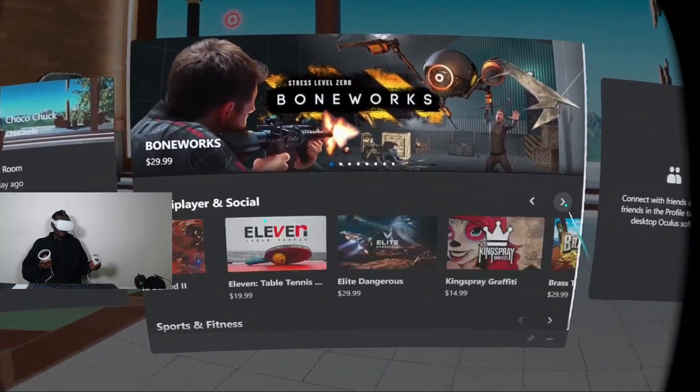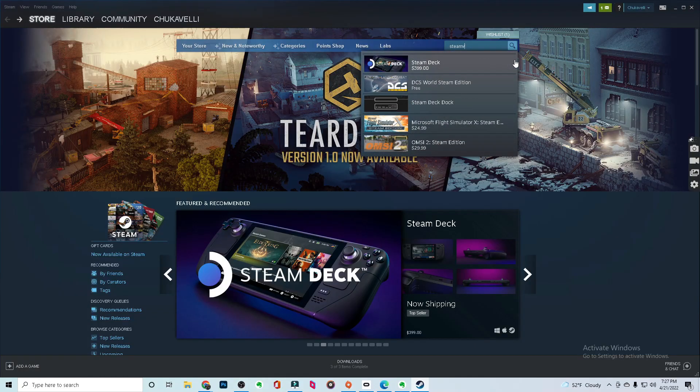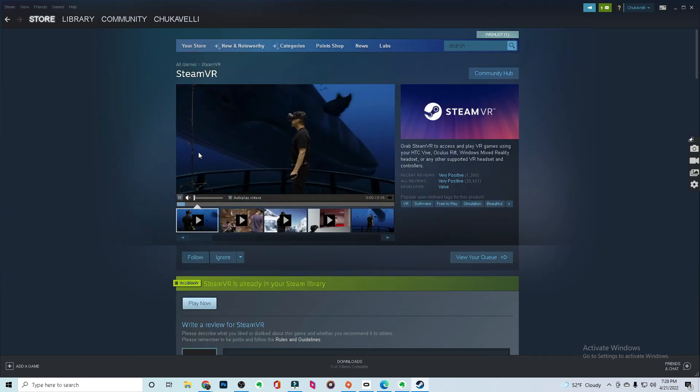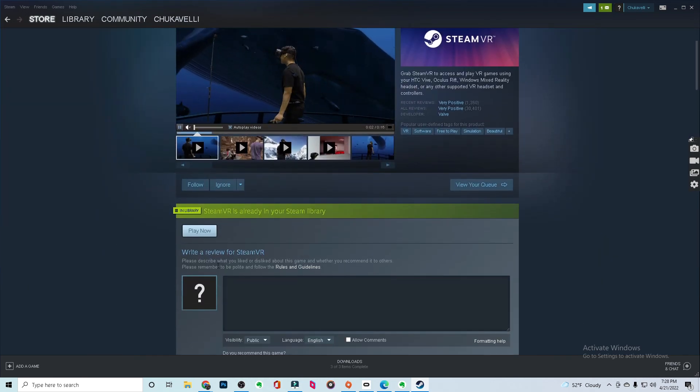For Steam and Steam games, first you have to download Steam, which is just as simple as downloading the Oculus app. Then once you've downloaded Steam, go into Steam and download Steam VR.